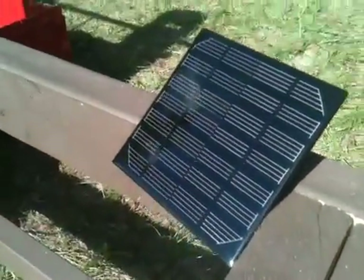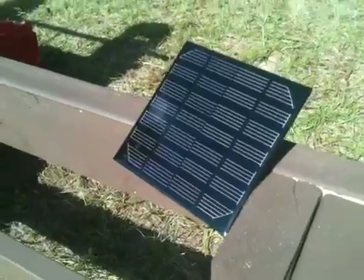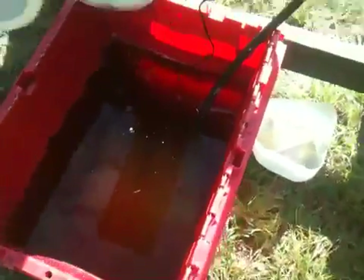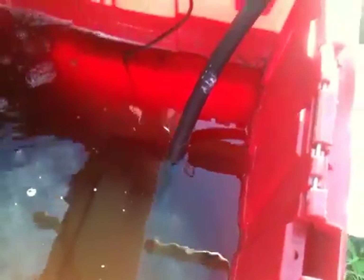First of all, the process starts with this solar cell right here. When the sun hits the cell, it powers a small water pump that we have inside this plastic bin. I'll take it out, but if I do, then it's going to stop pumping. You won't be able to see her stream.